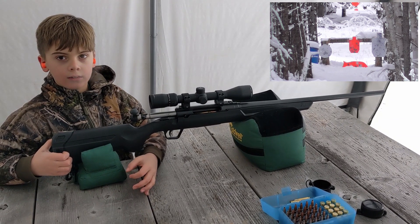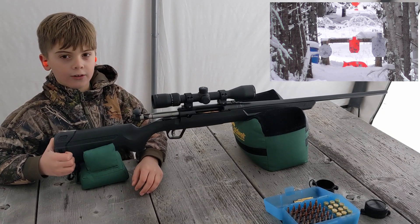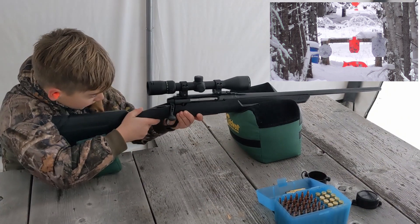Well, let's try the 300 yard one first, okay? Okay. How's that sound? Okay, go ahead and close your bolt. See what you can do.